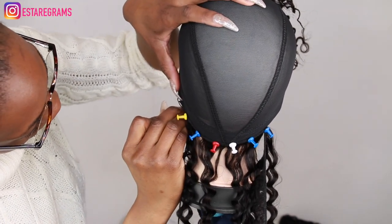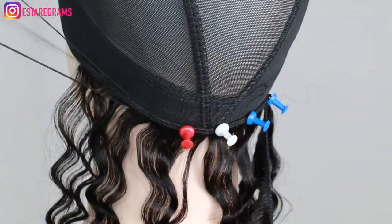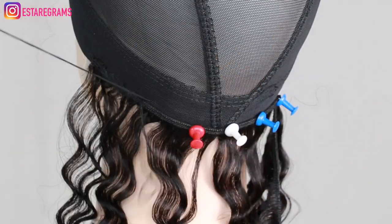Now I'm going to begin stitching my bundles onto the cap. I'm going to be stitching from ear to ear, down at the back of the cap.